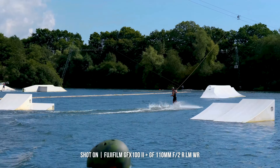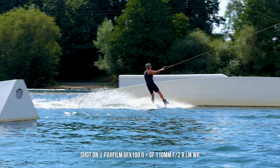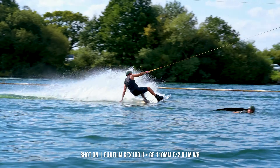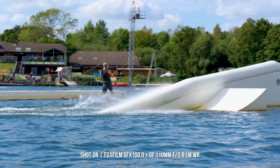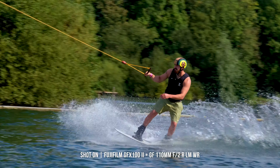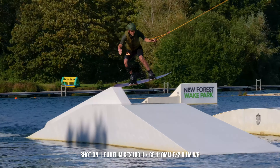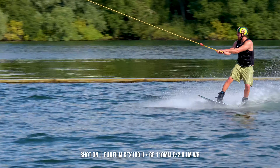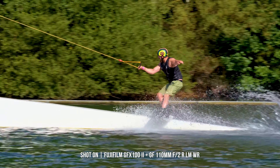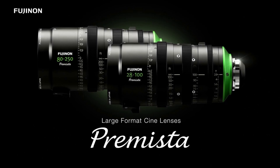One thing that truly sets the GFX100 Mark II apart is its support for a multitude of cinema recording formats. Beyond its own large format, it seamlessly accommodates Premista, 35mm, and anamorphic recording. This opens up a world of cinematic possibilities, allowing cinematographers to use the GFX's large image sensor with legendary cinema optics, including Fujinon's acclaimed collection of Premista and Cabrio zoom lenses.